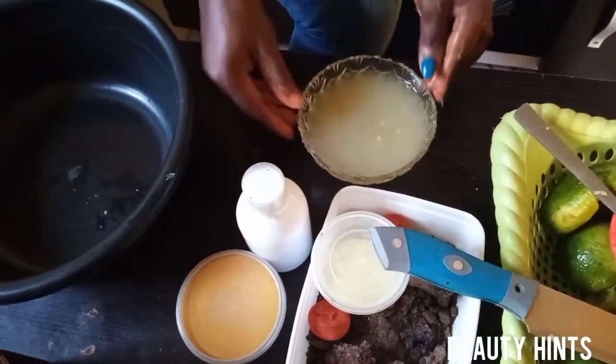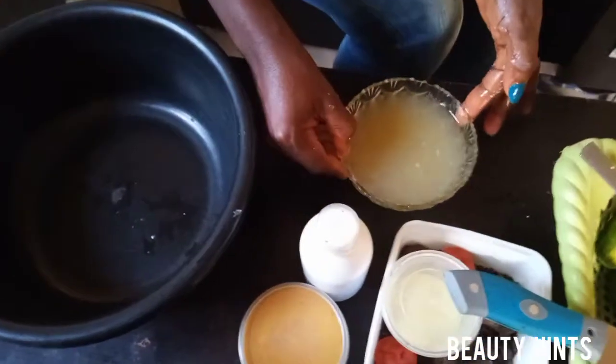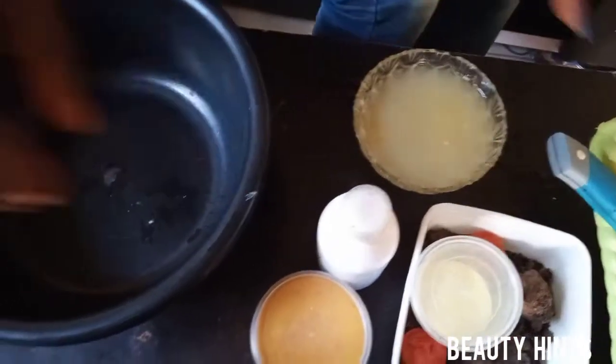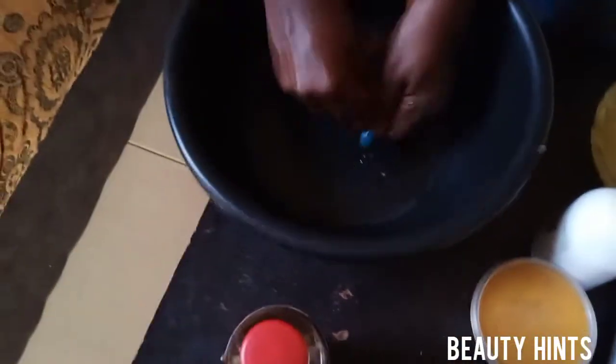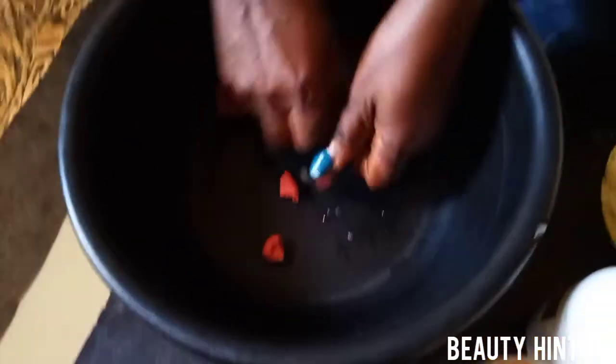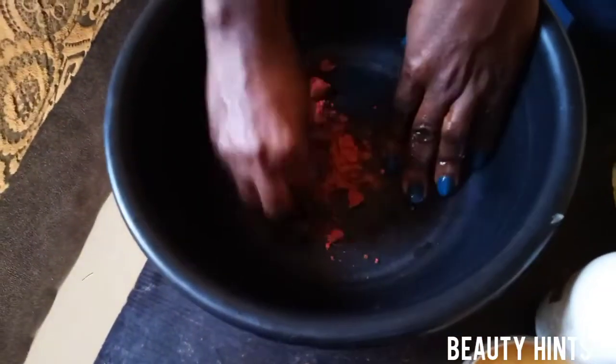Now, I use this plate — this measurement is for half a middle of black soap. The next ingredient is sandalwood. We'll break it, break it.